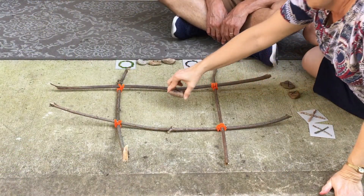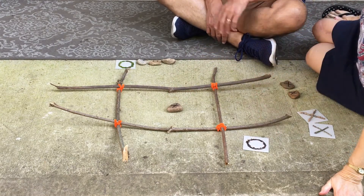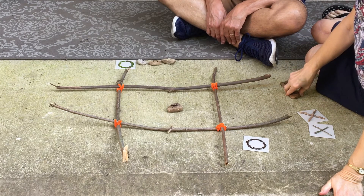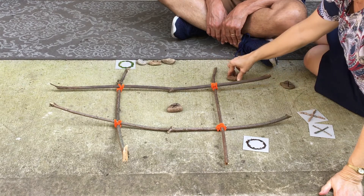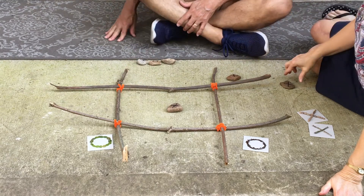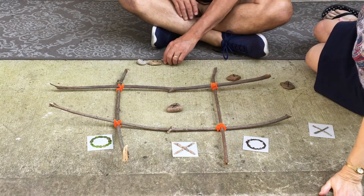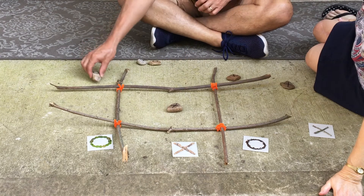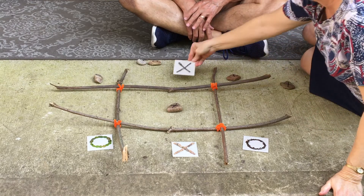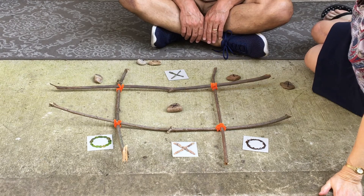I'm ready to play! I'll go first — I'm going to go for the center using my X. I'll put an O right there. X goes here — I'll block your O; I'm going to block your X's with an O. And I will block your O's with an X. I'll go right there — and I win! Yay! And that's your nature tic-tac-toe. Hope you have fun!